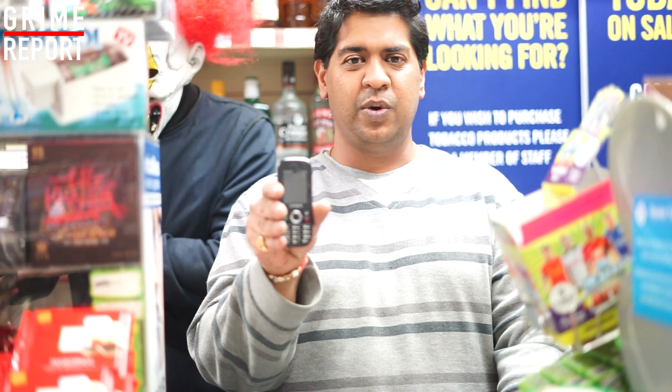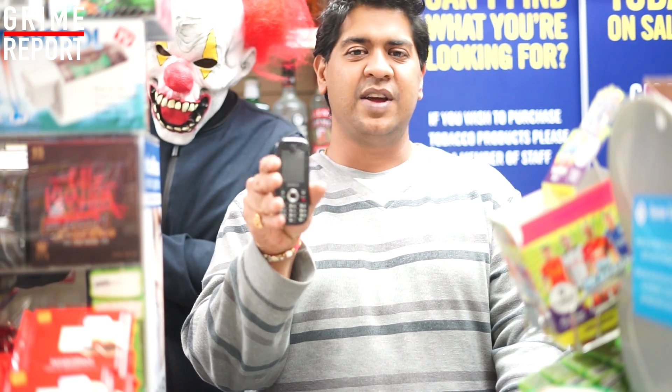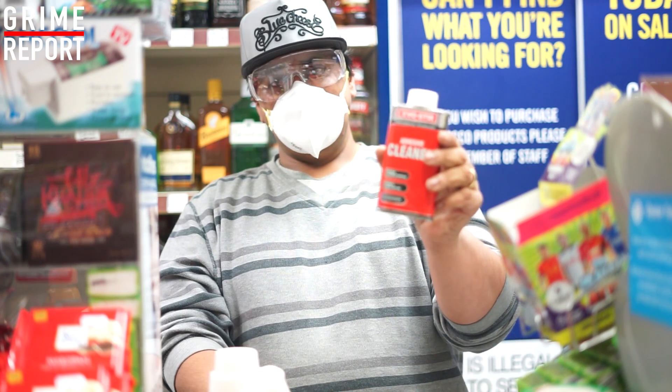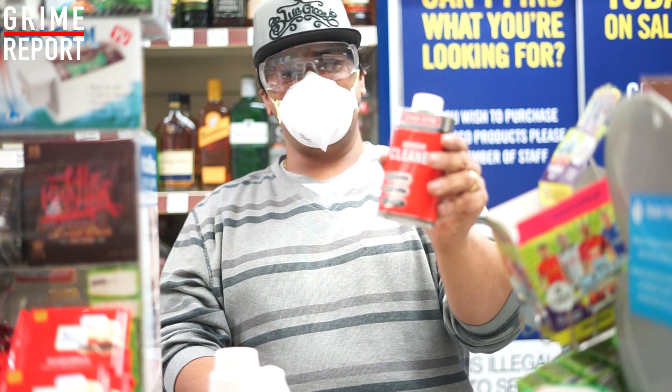Good evening ladies and gentlemen, boys and girls of all ages. You've seen all the other channels — damage test iPhone 7s, damage test Samsungs, all of that. We're not here to do that. We're here today to bring you a damage test on the Zanko, AKA the road man's favourite mobile phone.